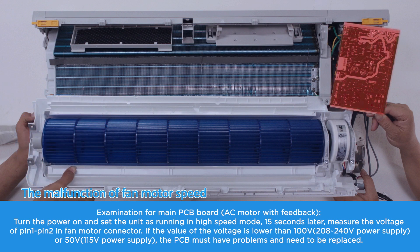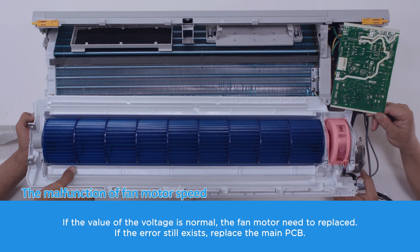Examination for main PCB board — AC motor with feedback. Turn the power on and set the unit to run in high-speed mode. 15 seconds later, measure the voltage of pin 1 to pin 2 in the fan motor connector. If the value is lower than 100 volts for 208–240 V power supply, or 50 volts for 115 V power supply, the PCB must have problems and needs to be replaced. If the voltage is normal, the fan motor needs to be replaced. If the error still exists, replace the main PCB.